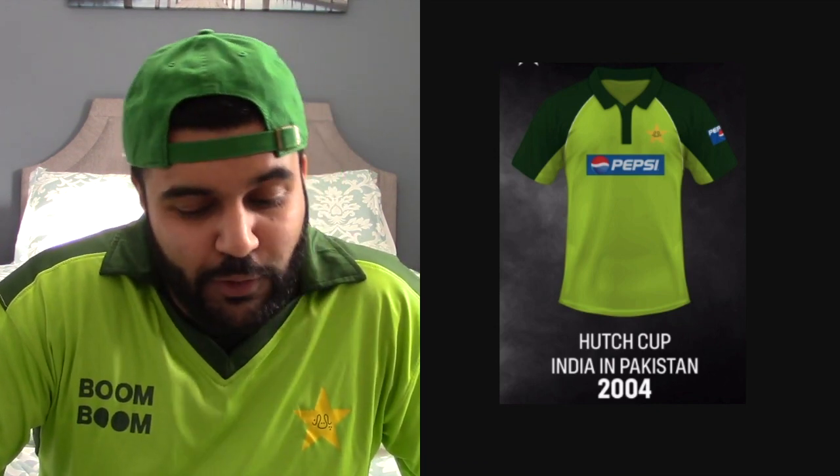Light green and dark green will always work — this easily gets a 7 out of 10. It's a beautiful looking jersey, could do a little more with it, but it gets a 7 out of 10. This is when Pakistan and India were playing series regularly, one of the best times. This is when I really started to understand cricket and would ask my dad questions about the game.